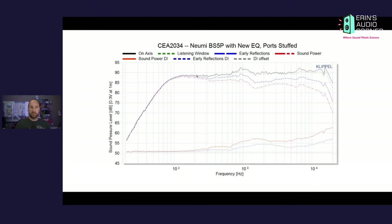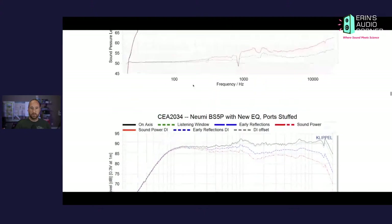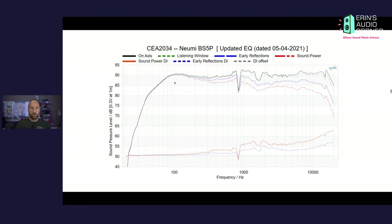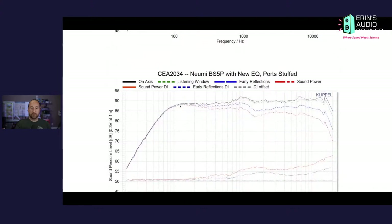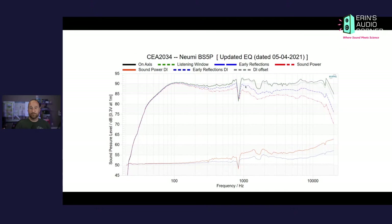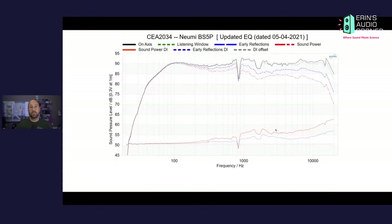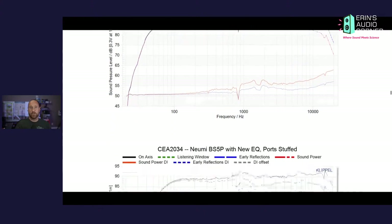Looking at the on-axis response and roll-off: since it was ported you can see a little bit more of a kink on the lower end. When you seal it up that kink smooths out, so you've got a much more natural bass roll-off. You're still left with that 900 Hz region but it's certainly not as bad as before — so much smoother. If you're thinking you'll use them ported, you can, but to my ears it was a noticeable difference — the mid-range just sounded more grainy when listening to my go-to tracks.